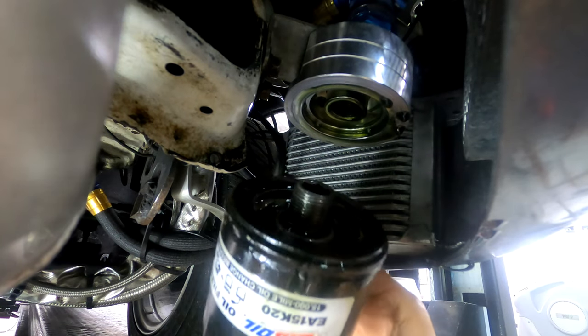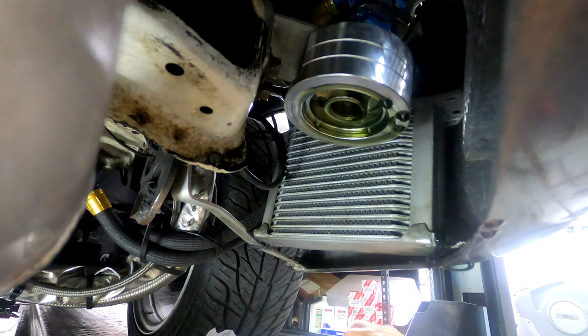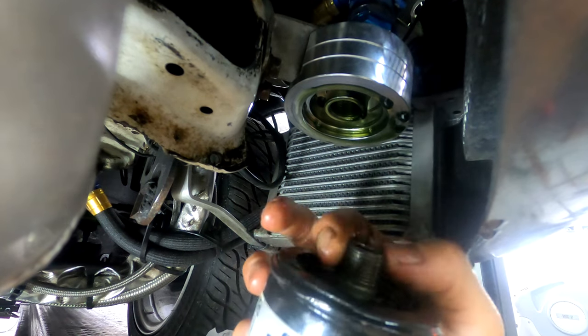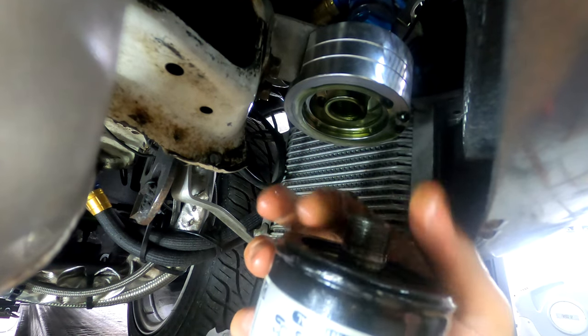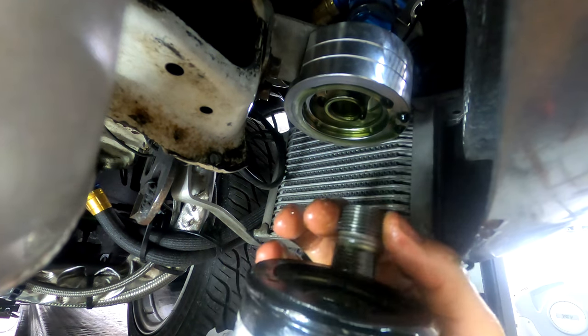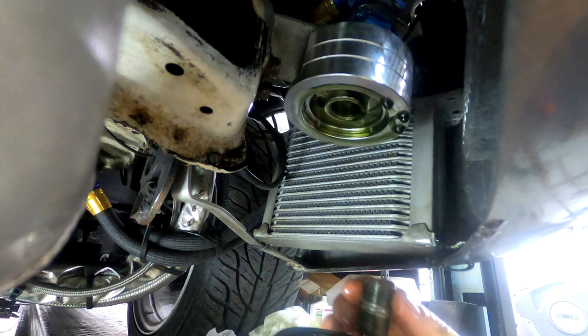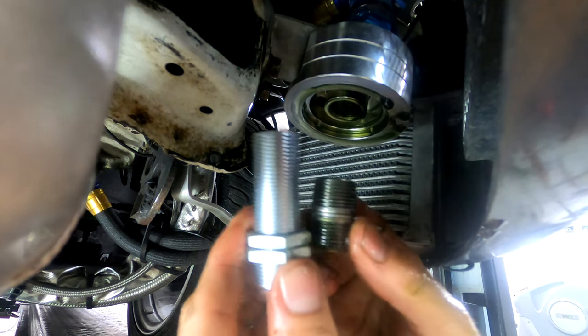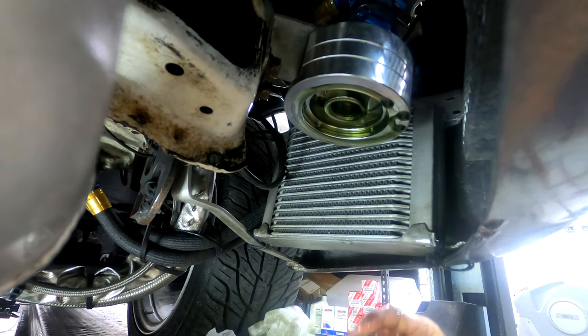You can see the filter and the stud is now with the filter. What you basically have to do every time you change the filter is take the stud out, make sure you thread it in enough to catch the filter, and then thread it into the housing. With this new stud, I'm going to eliminate that problem.